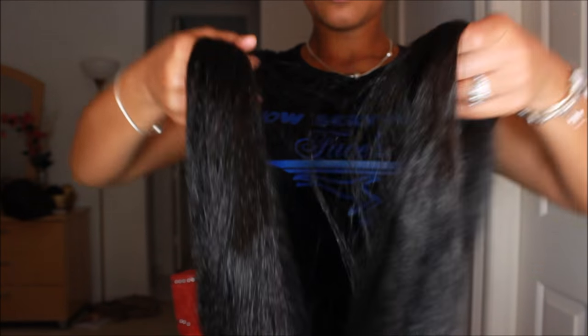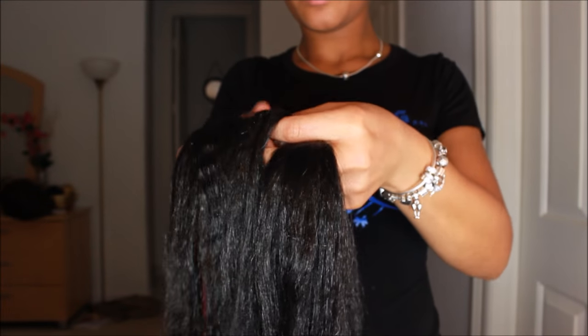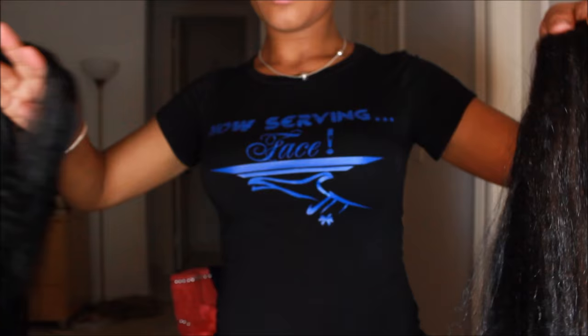Hey, so today I wanted to show you guys this really quick and easy tutorial on how to create a fake braid, even if you have short hair or if you just want to create a different style. I'm going to show you how I achieve this look.